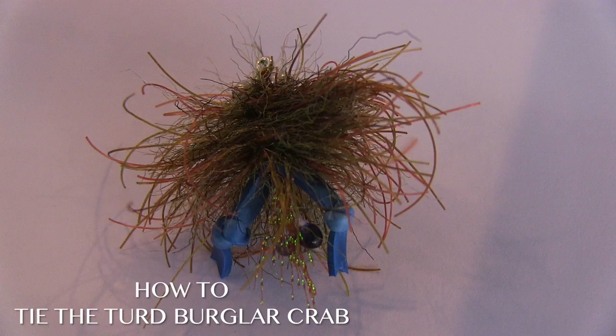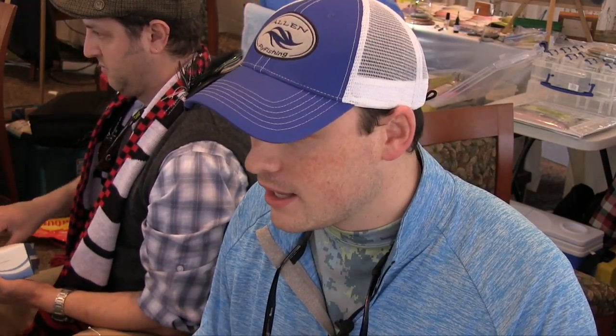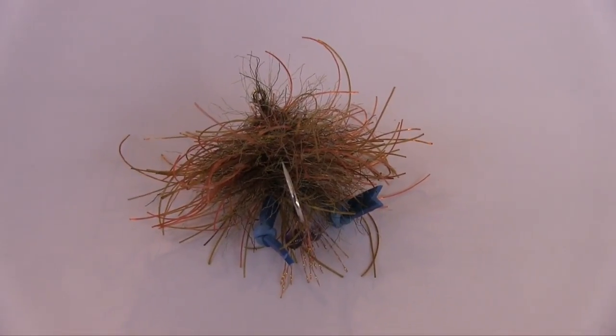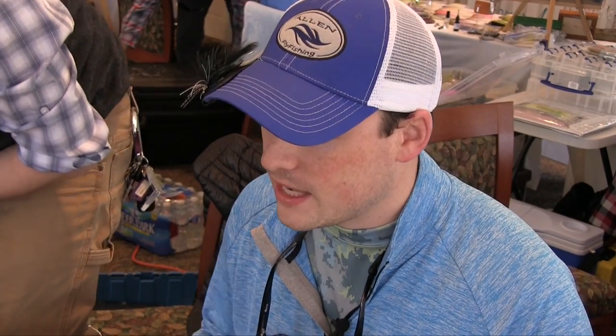My name is Morgan Kupfer. I am from Tightline Tails Little Fly Fishermen and Chesapeake Fly Company. Here at Tie Fest today I'm going to tie one of my signature flies. I call it the Turd Burglar. It's a little crab pattern that can be variated and modified for whatever type of species of crab in the area that you're going to be fishing for. Today we'll tie one for the Chesapeake Bay, a small blue crab.